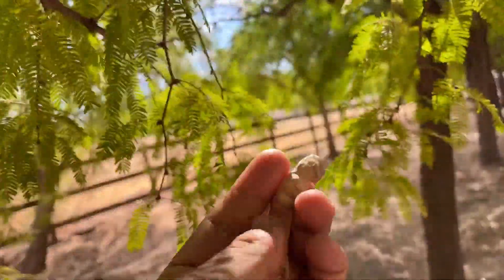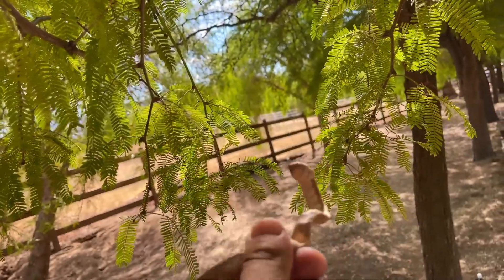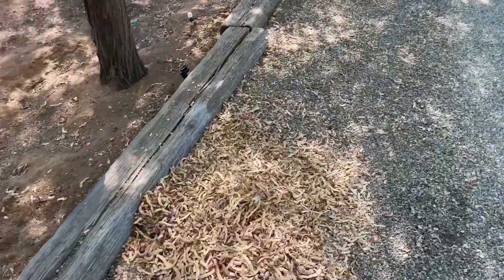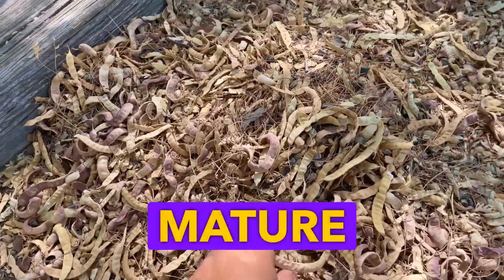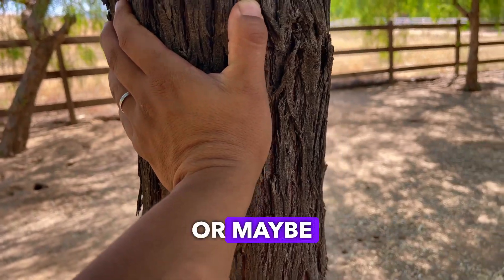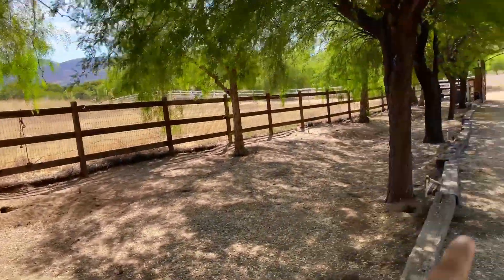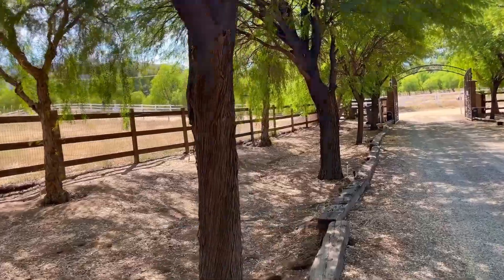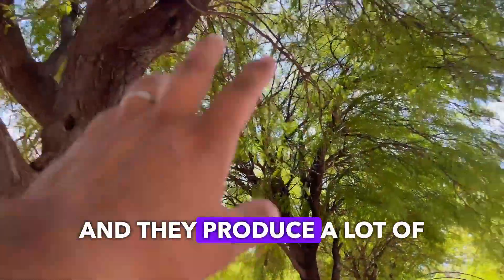Look at this — in each bean there are a lot of seeds, and the seeds are really hard. They drop on the ground. One mature tree like this, I think this tree looks like it's 10, maybe 15, probably 20 years old — I'm not sure — but it's pretty mature and produces a lot of mesquite beans.